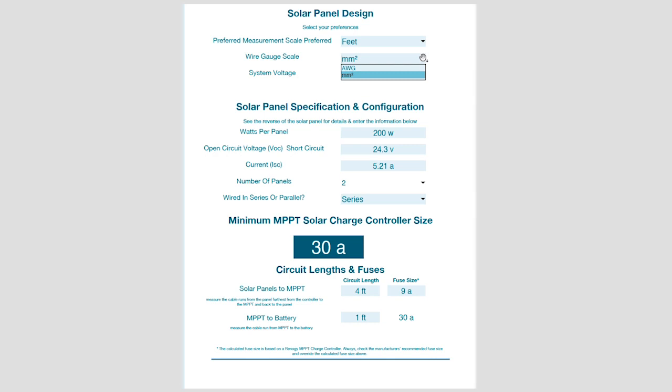This is important because DC power — particularly from a battery or from solar panels — is very inefficient over greater lengths. The way we overcome this so we don't lose energy is to use larger wires than you'd normally expect in an AC system. The tool will accommodate the correct wire sizes over a set of distances: the longer the distance, the more resistance, and therefore you need a larger wire size.